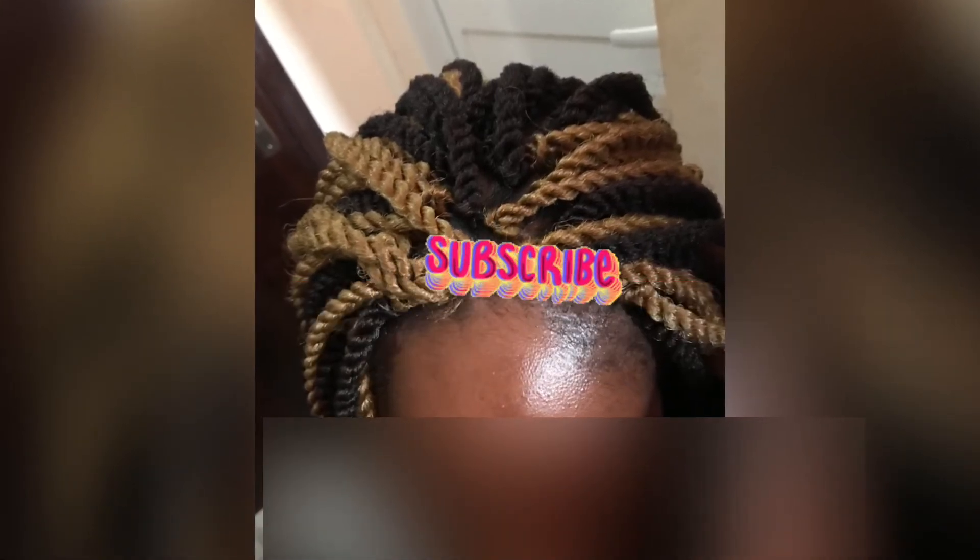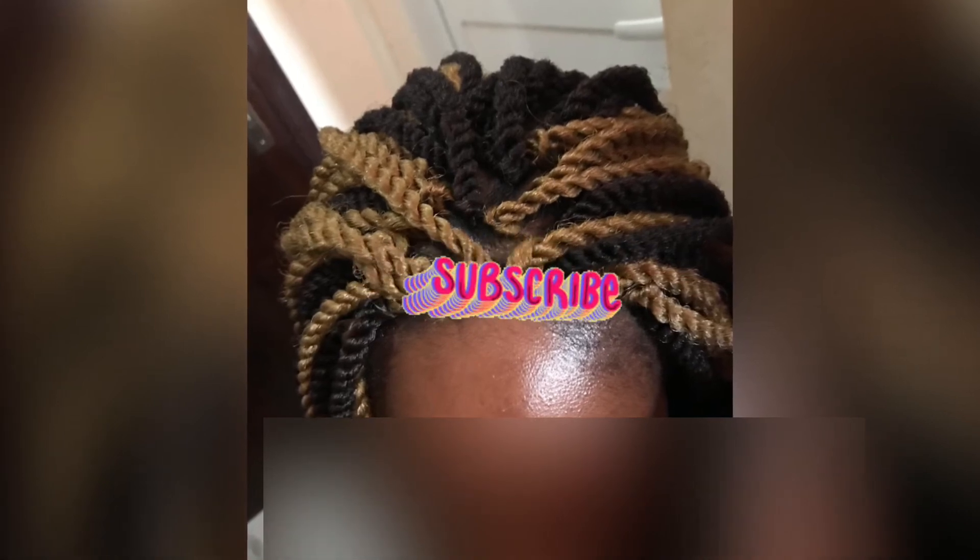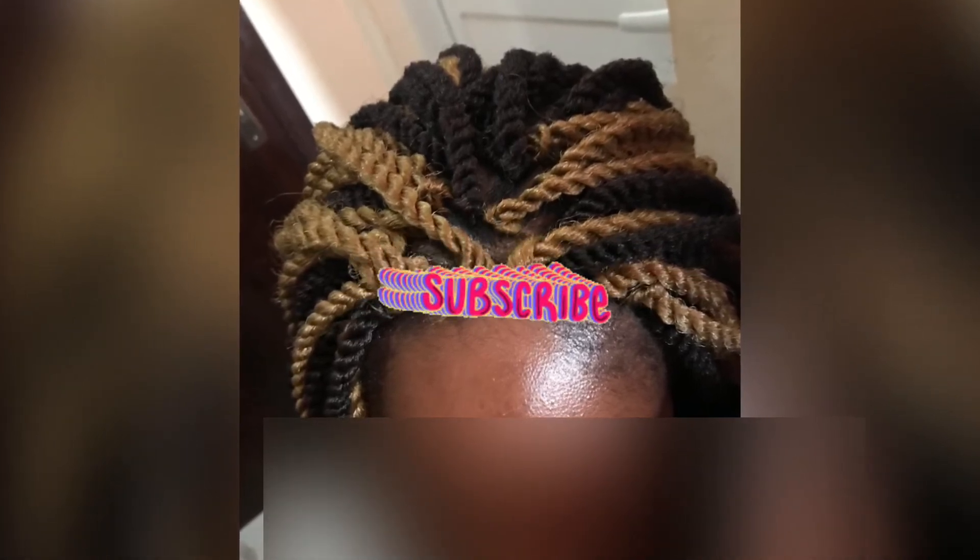Remember to subscribe, like, share, and comment, and click the notification button. I love you, until next time.